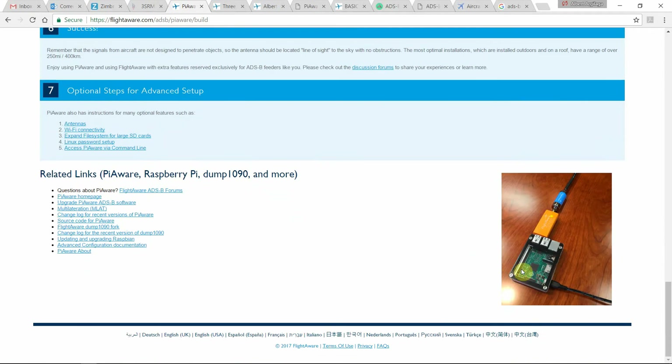In this picture we can see how it works: a Raspberry Pi with a radio module and the coaxial cable that connects the module to the antenna.